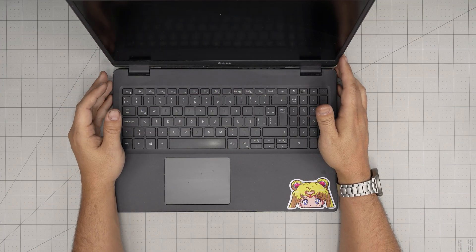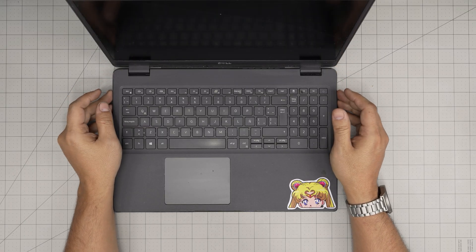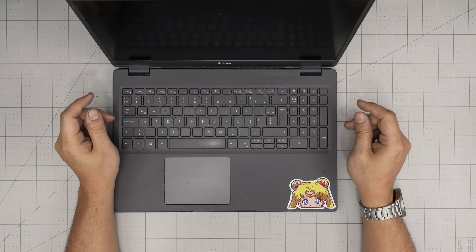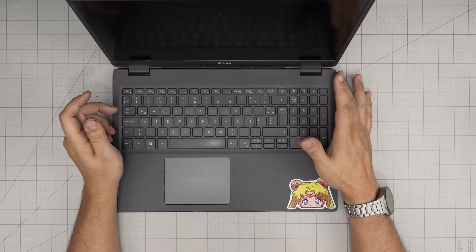Hello everyone, I'm back with another video. Today we have a Dell Latitude 3510, and in this video I'm going to show you guys step by step how you can open it up and how you can replace the power jack in here.